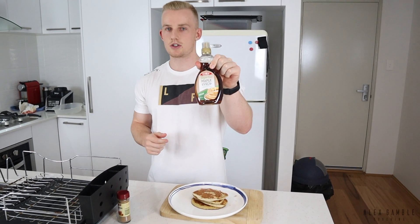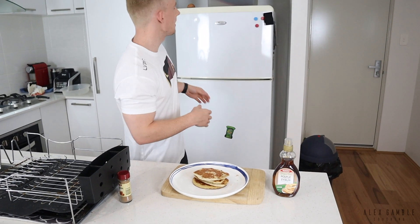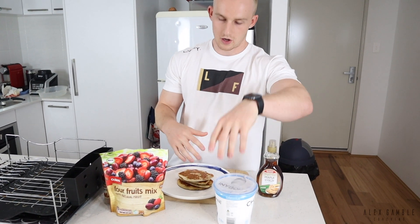I highly recommend sugar-free maple syrup if you're on a cut, since it's lower calorie. If you're bulking and have the calories to spare, use real maple syrup — it tastes better. I'd also add some frozen berries and Greek yogurt on top or in between, as that adds more protein and flavor, and this just makes it taste wicked.